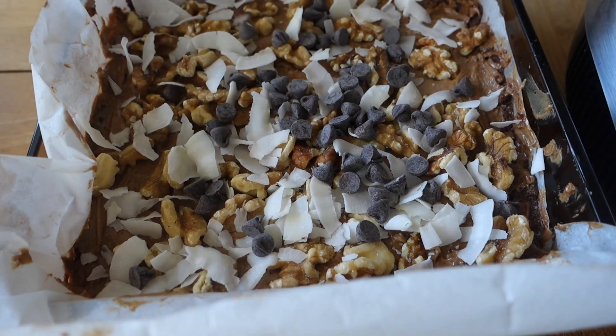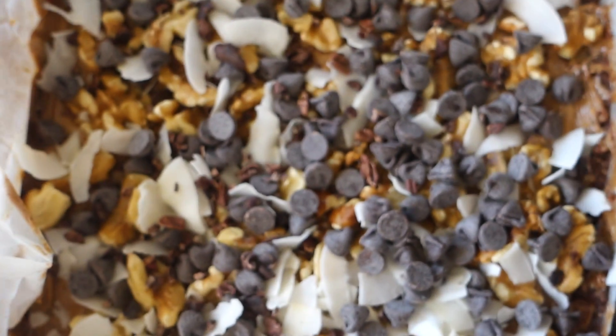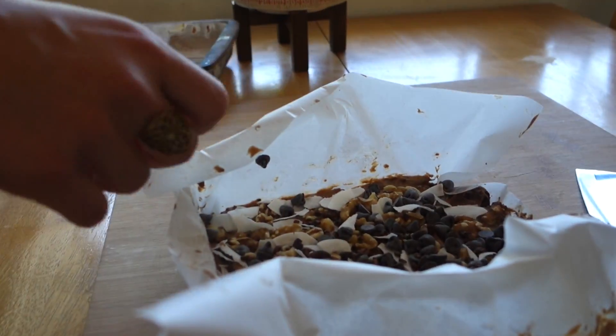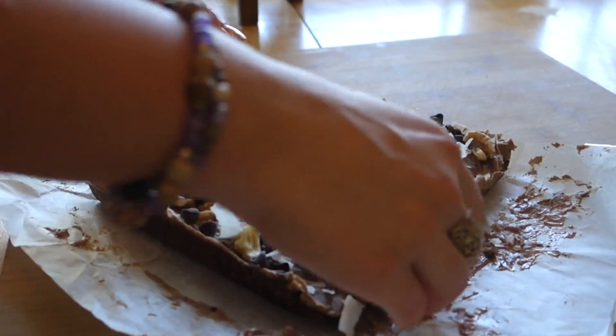Sprinkle some walnuts, coconut flakes, chocolate chips, and cacao nibs — but this is optional and you can decorate your protein bar however you would like. It came out really good this way.